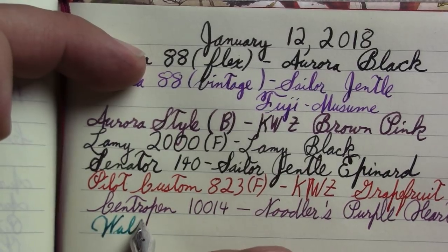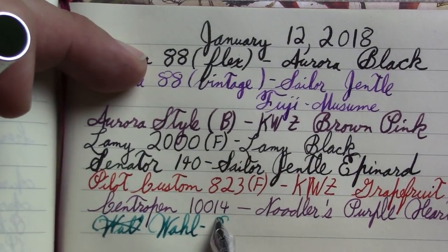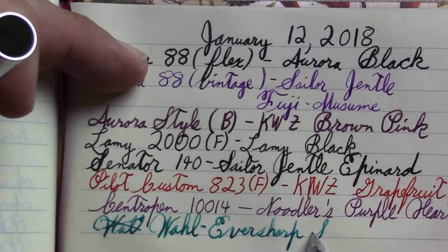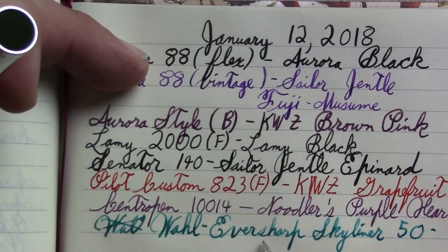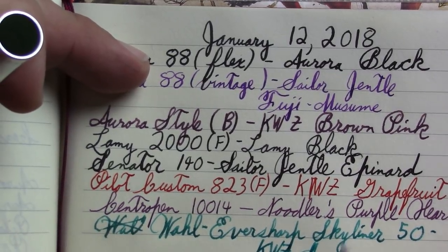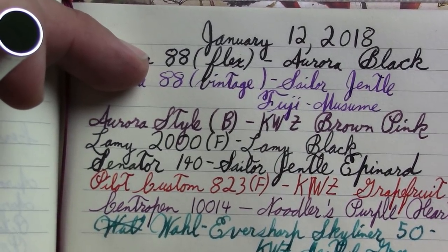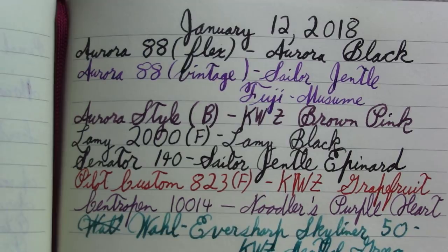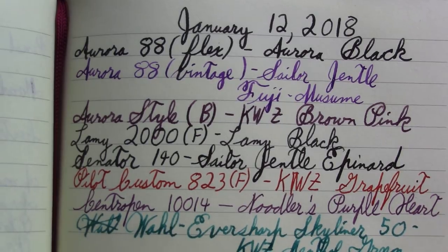The nib even has a little bit of flex to it. One thing about this pen: one complaint is the converter — there's no way to look at the ink level. Cleaning this pen out is very hard compared to typical converter pens where you can just put a bulb syringe on the section and flush the nib. The ink in it actually came mislabeled — it was labeled as Violet No. 2. I emailed the company and they said they'd get the correct bottle to me right away and let me keep this one. With some help from a pen pile, I'm pretty sure the ink is actually menthol green.